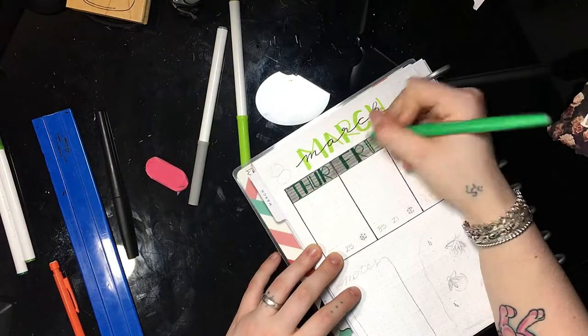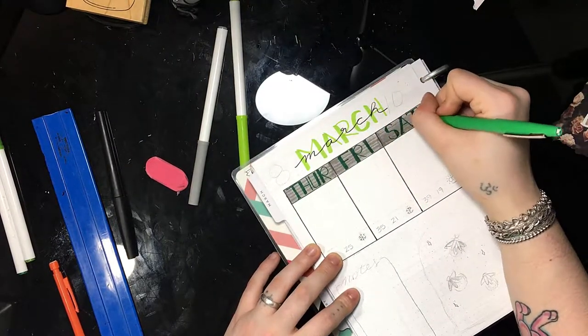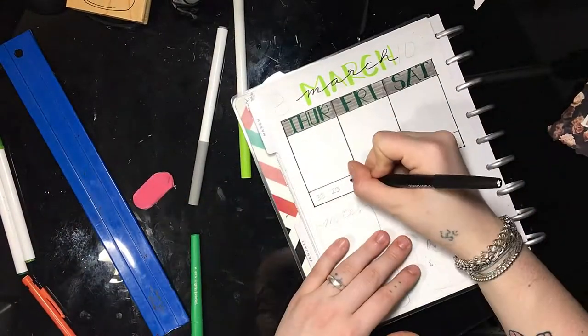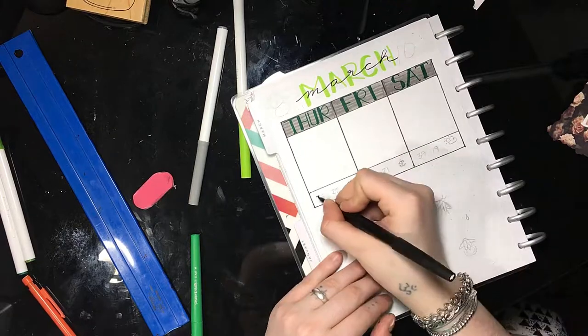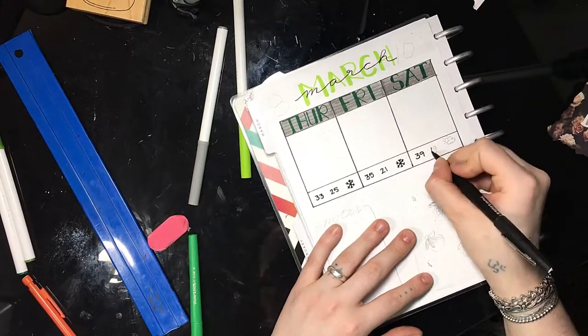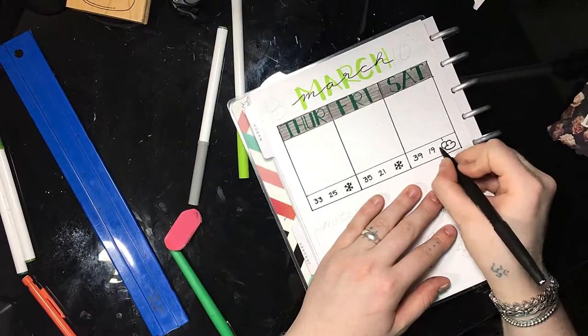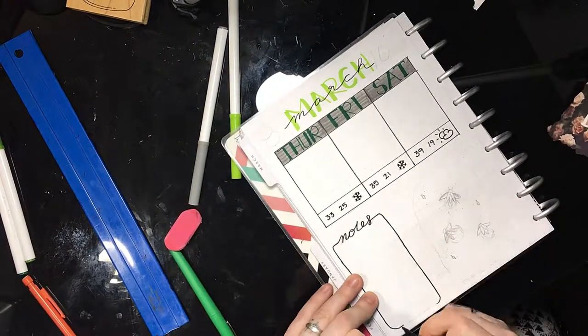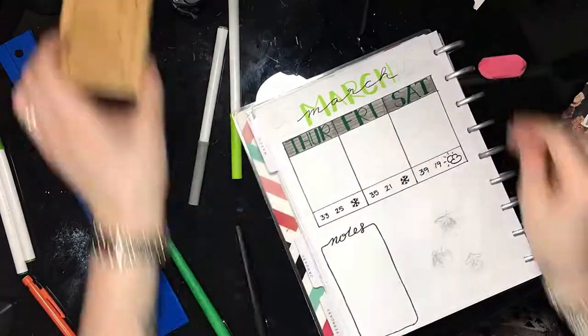Now I'm coloring in the rectangle part on each letter. I've been adding weather logs to my days of the week for my weekly spreads, and I really like this because I'm constantly asking what the weather's going to be like for the day just so I can figure out what to wear. Then I add a little notes section on the bottom.